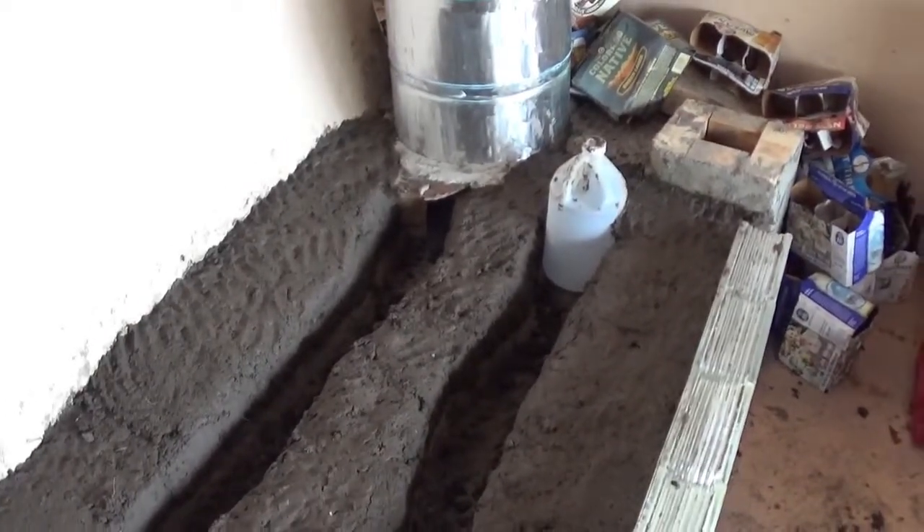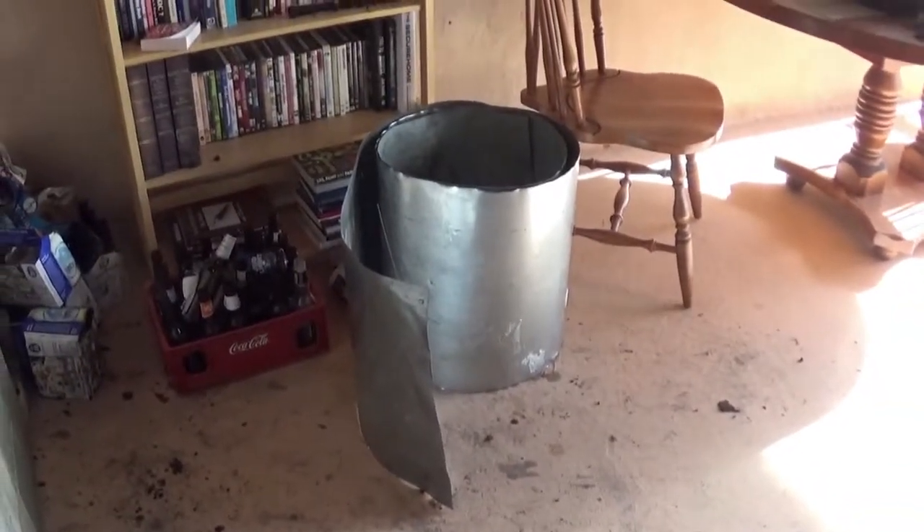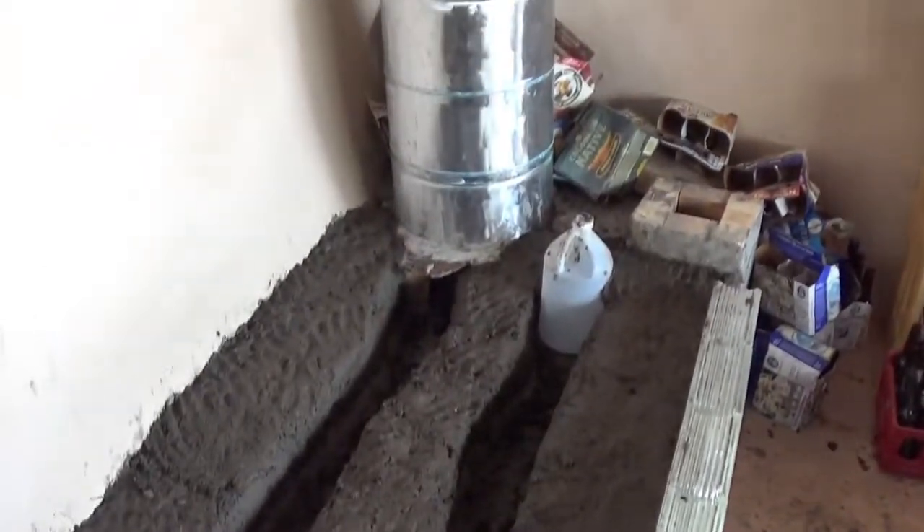I got one more layer to do, getting ready to put down the metal over the trench, and then one more layer and it should be complete. I'll give you an update when we're done.